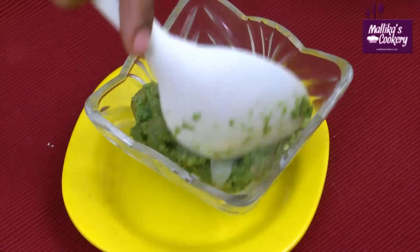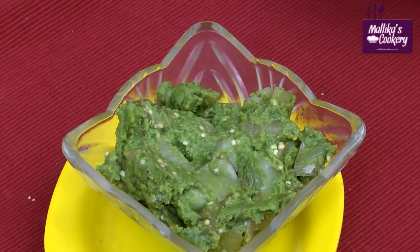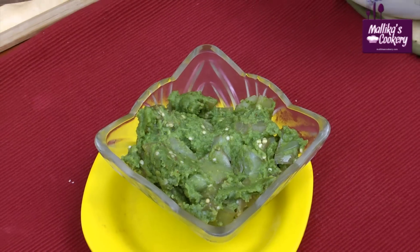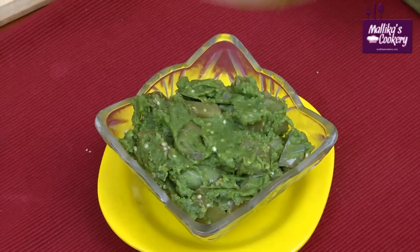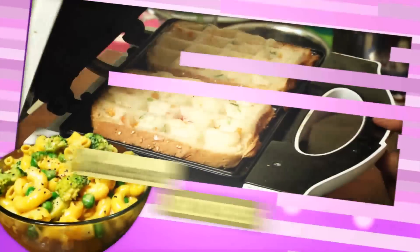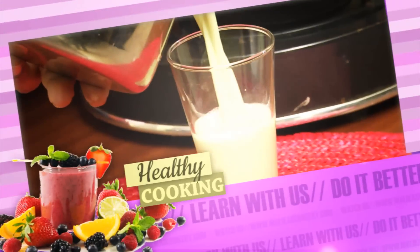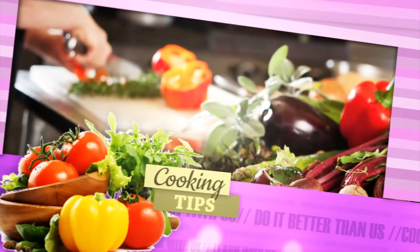You should give enough standing time for the microwaves to subside. You can serve this with hot cooked rice.